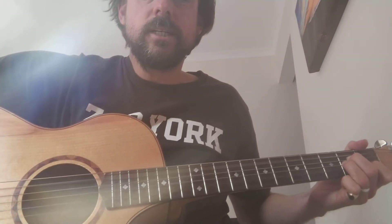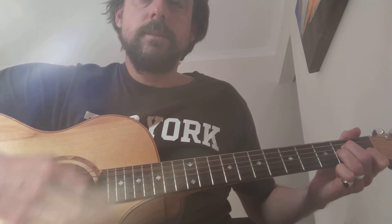With the E minor strum all your strings; with the A minor only five strings — have a look at that from string five.